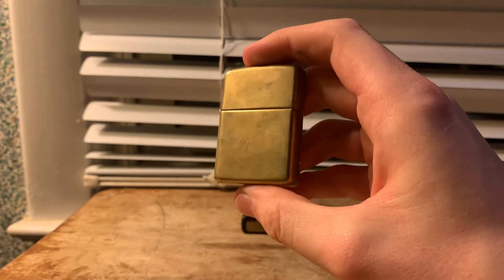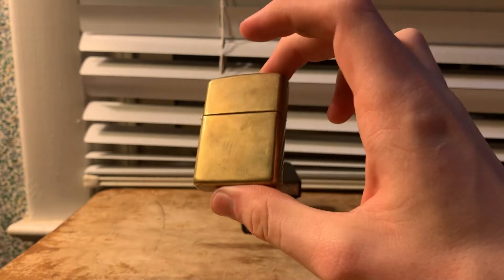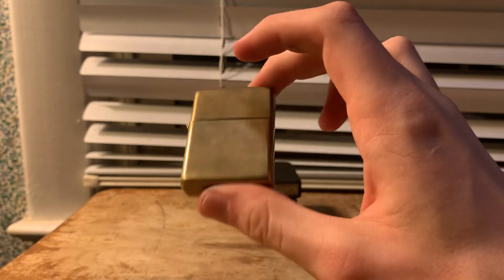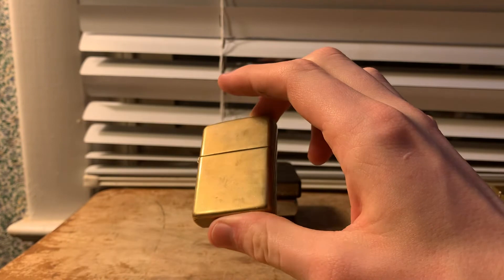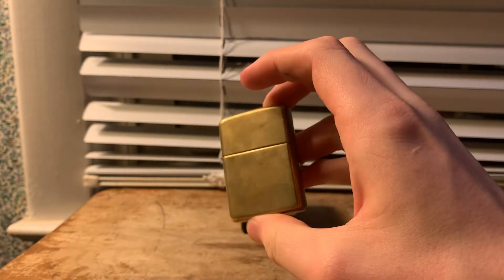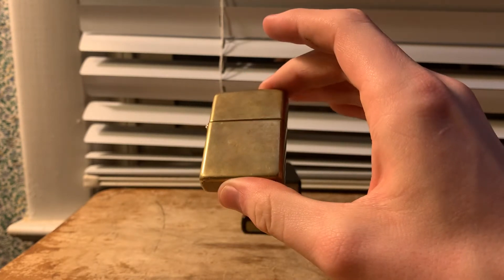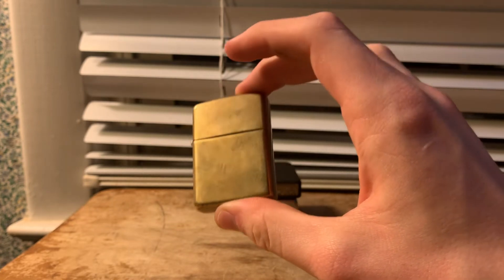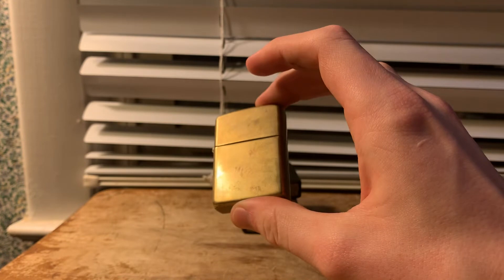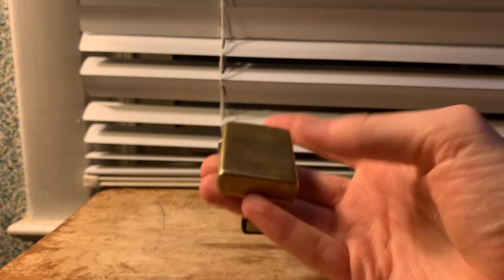As you guys might know — or probably don't — I actually lost this for almost three whole years. It was inside of a box, and the box fell down behind a bookshelf. I did not know where it was until we actually moved to another location in Virginia. I literally thought I just lost this thing outside somewhere and would never see it again. Luckily, when I was packing up stuff, I found the box behind there. It felt like there was something in there, I opened it up, and sure enough this Zippo was sitting in there. So I got really lucky.